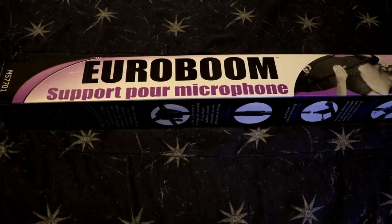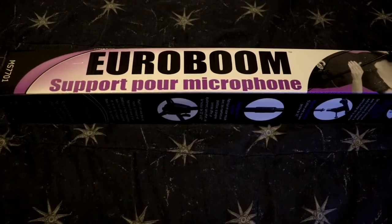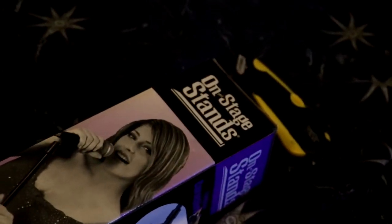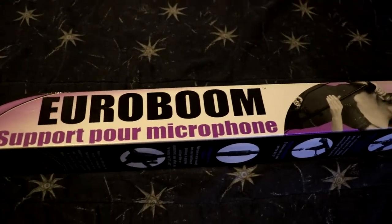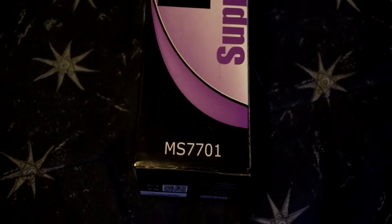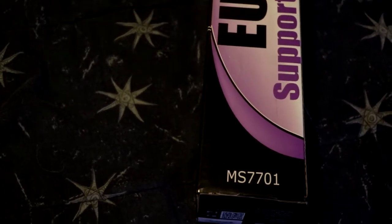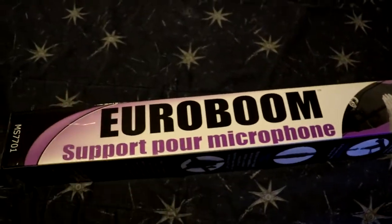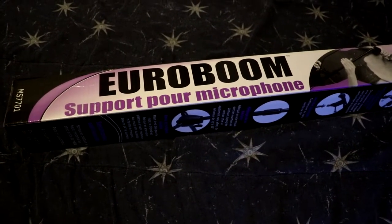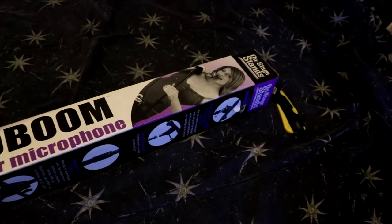Hey guys, it's a Canadian here doing my very first unboxing video on this channel, so bear with me — the content will get better. My first unboxing is going to be of the On-Stage Stands Euro Boom microphone stand, more specifically model MS7701B. It doesn't say B on the box, but online on Amazon or Best Buy it says B in the model code. I got this at the local Best Buy, but it is available on Amazon and I'll have a link in the description. Let's get started.